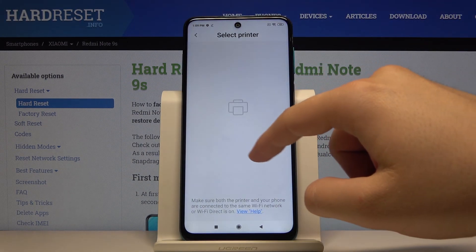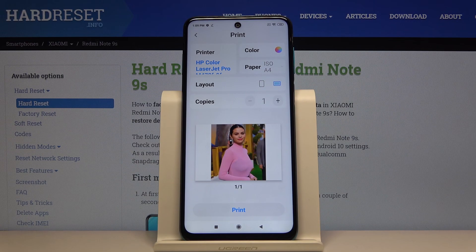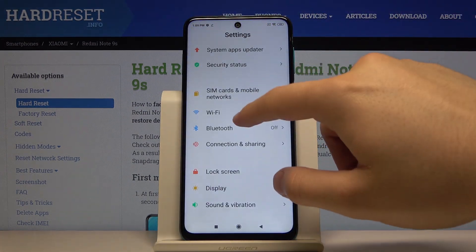As you can see, here's our printer and it's selected. If you want to print, just click on this button. This is how it looks.